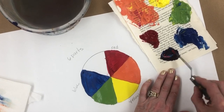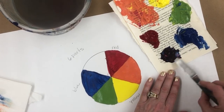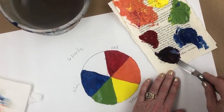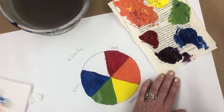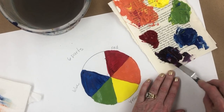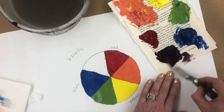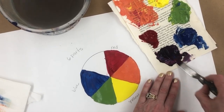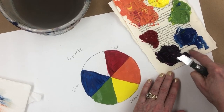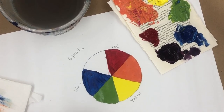Purple is the hardest because it's dark. I've got these two dark colors going together and that becomes even darker. See if that's the color you really want — that's very red, I need more blue. I'm going to carefully scoop up some blue and add it in there. That's a much better purple — it's looking halfway between the blue and the red, not too much of either one.